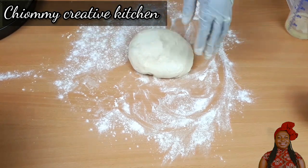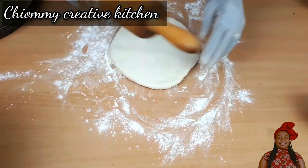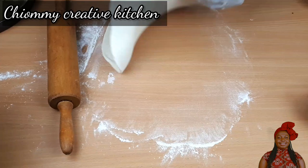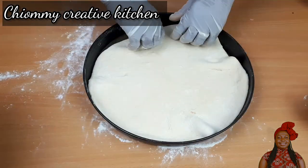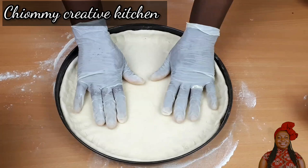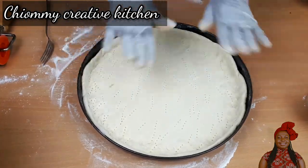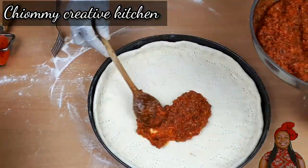I take the dough and divide it into two equal pieces, shape each into a ball. With my rolling pin I roll the dough out in a circular shape, remembering to sprinkle flour if it sticks. Then I transfer it into the pizza pan — if you don't have a pizza pan, feel free to use your oven tray. With a fork I pierce the pizza dough so that it can bake nicely.